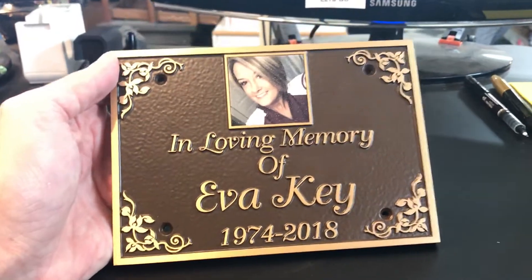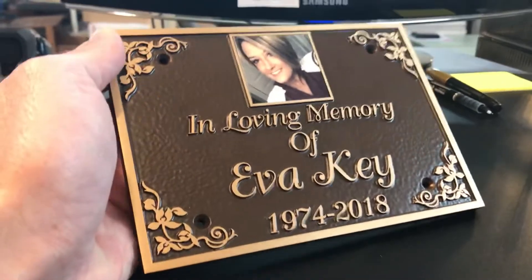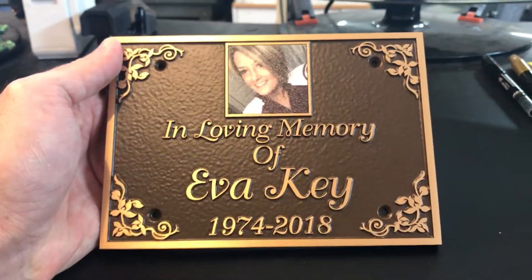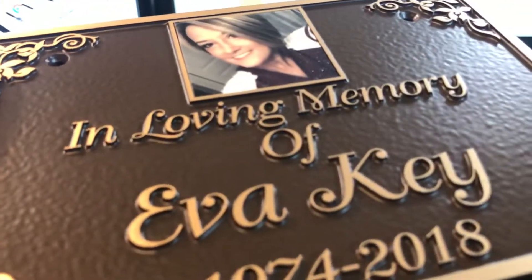It turned out perfect, so hopefully the family will love it. It'll be a nice plaque that can be there for a lifetime. Be sure to like us on Facebook, follow us on Instagram, and check out more video reviews on the 12 Hour Awards YouTube channel.